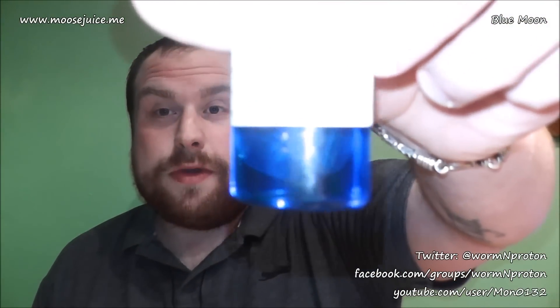Moosejuice's Blue Moon — this is a 70% VG, 30% PG mix at 12 milligram. It's a luminous neon blue, and this is actually double-shotted with flavor, which Paul does if you ask him, so just letting you know that you can do that if you wanted to.